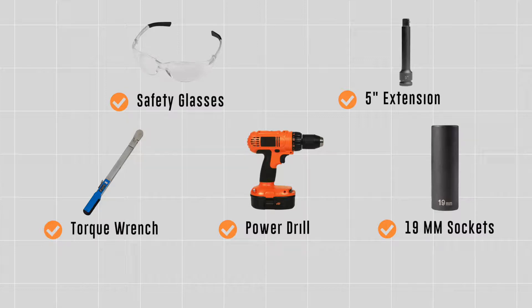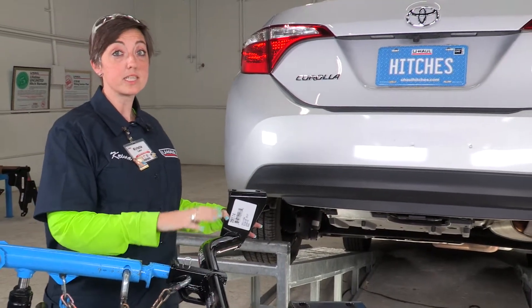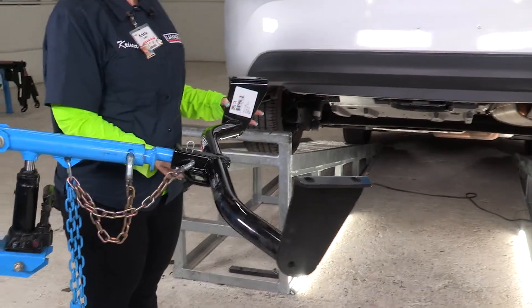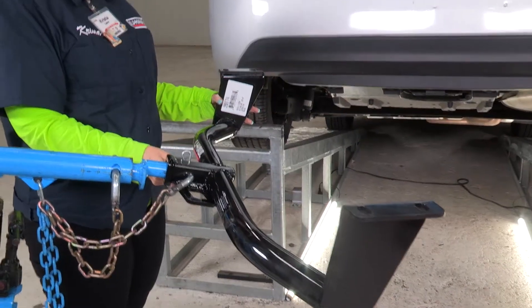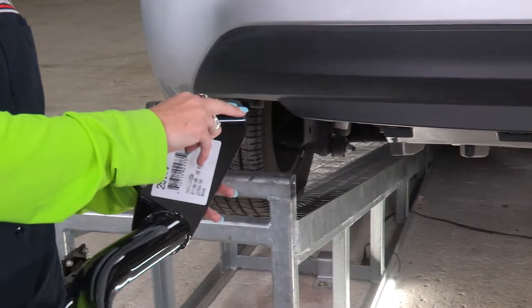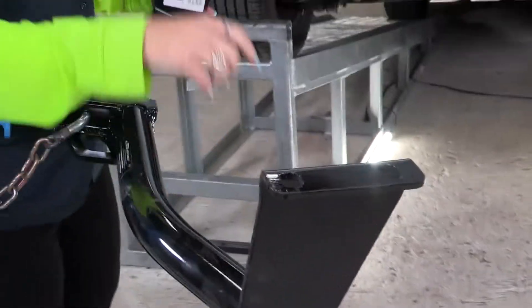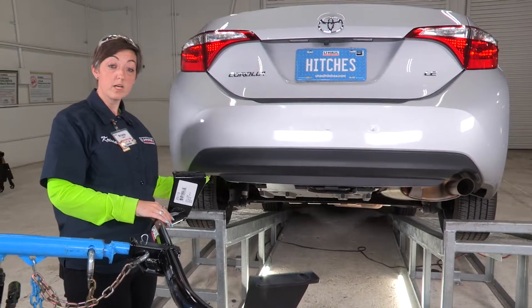Right out of the box, this is going to be our Toyota Corolla hitch. It is a round two design. It does come standard with these chain spaces, and it also comes with these pre-existing holes. These four holes are going to bolt into the pre-existing weld nuts on our frame.